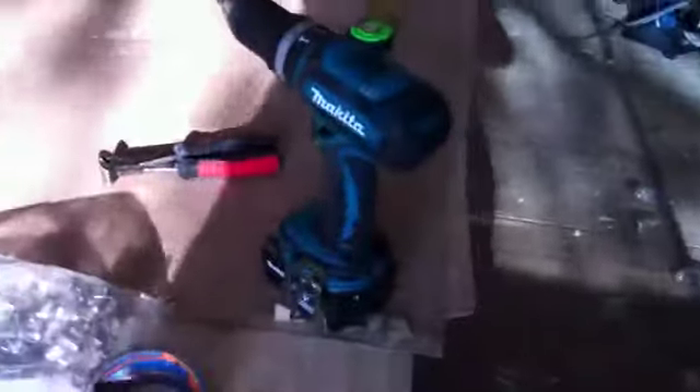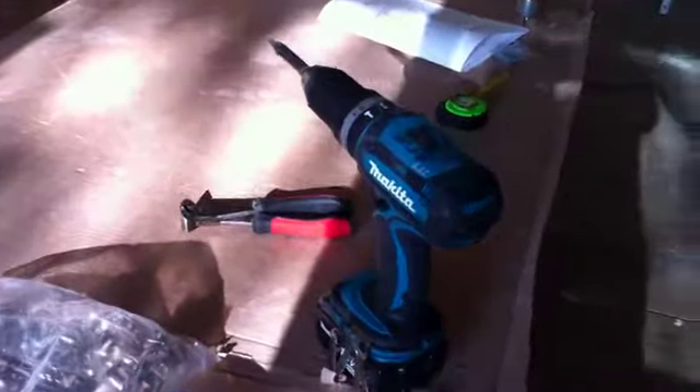If you want to be like that happy guy, get a cordless drill. It will save you tons of time.